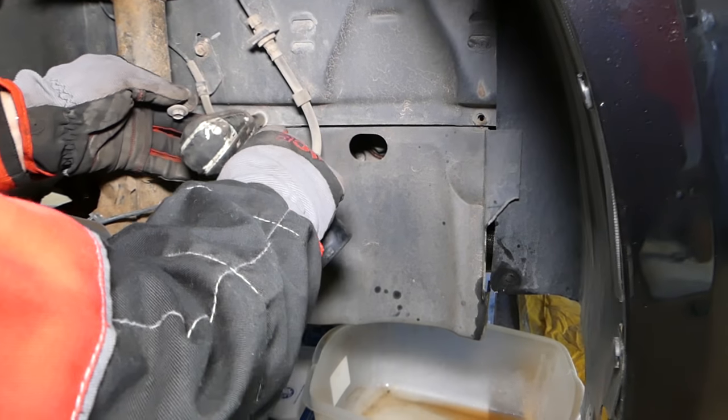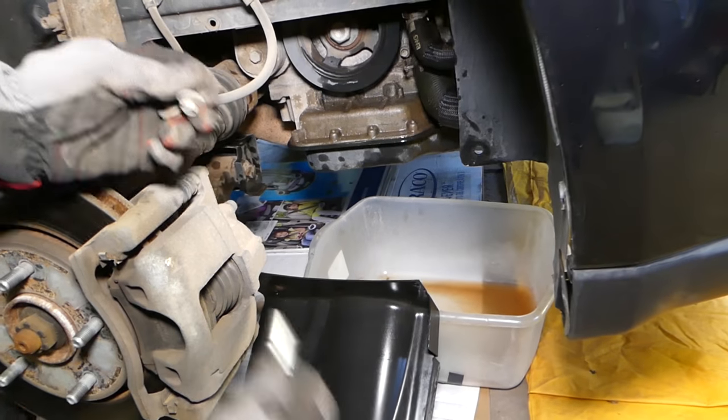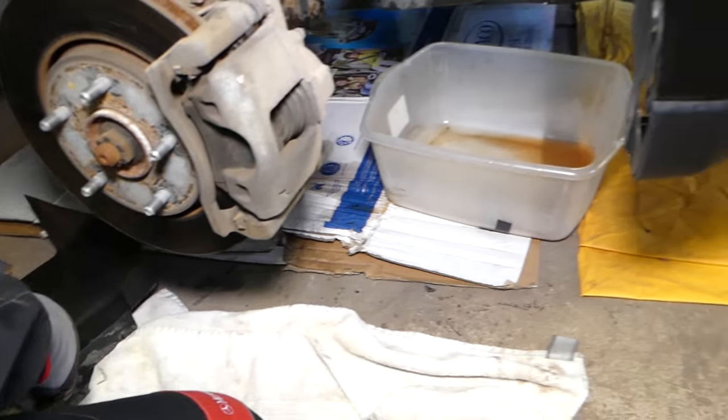It's just a 10 millimeter bolt to remove the cover, and you can see the cover is out of the way now.